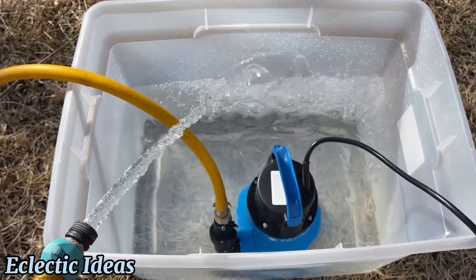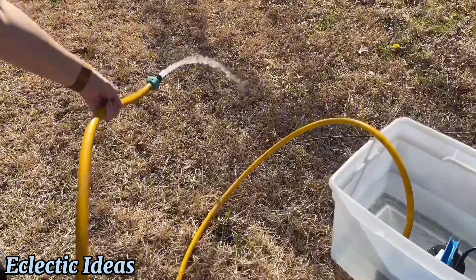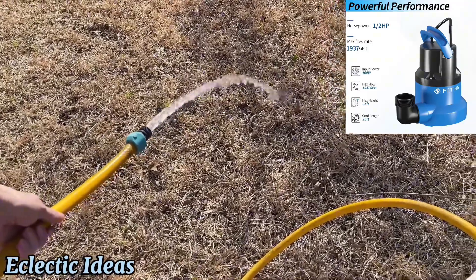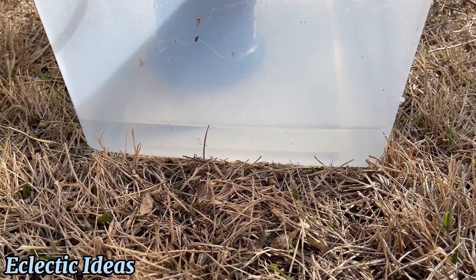Look at the power that comes out of this hose — that's just from the pump. I can redirect water from anywhere in my yard to any other place very quickly. No more guilt about wasting water. I'm not just emptying my pool; I'm watering my grass. Look how quickly it's taken the water level down.